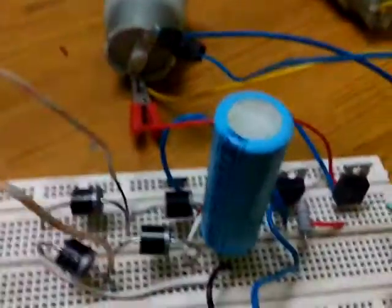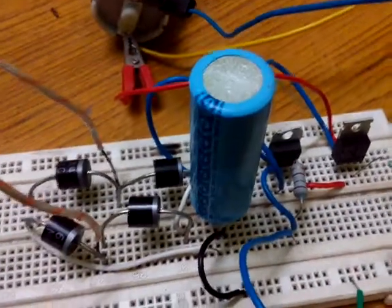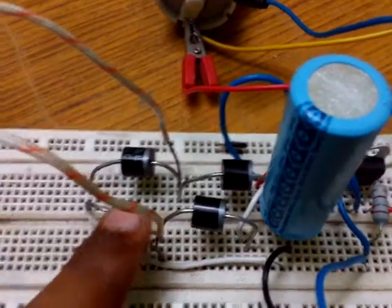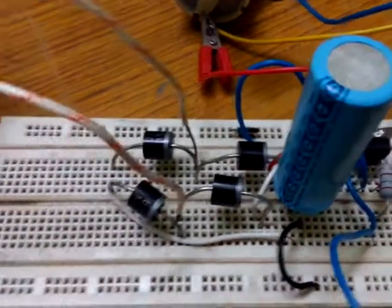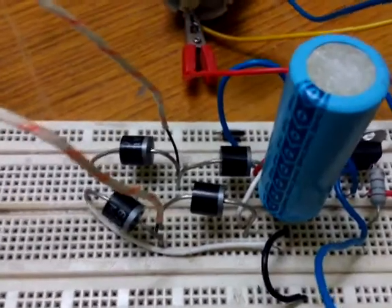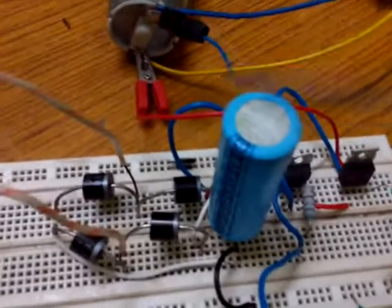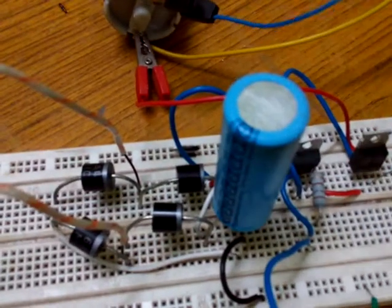Now you can see this capacitor. It is actually a 33 microfarad 50 volt capacitor. We are using this capacitor for rectification, or more specifically filtering. The 24 volts that we are getting after the bridge rectifier is actually a pulsating DC output. To make this pulsating DC into a stable DC, we are using this capacitor for filtering.